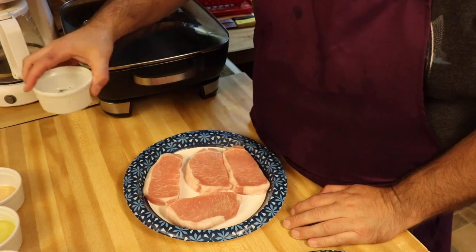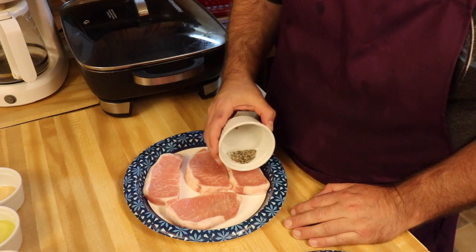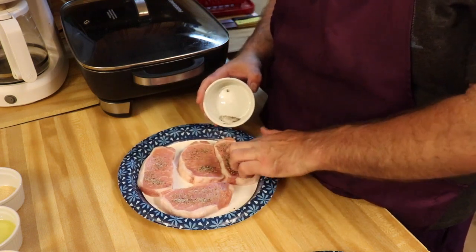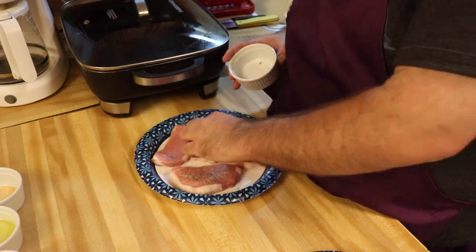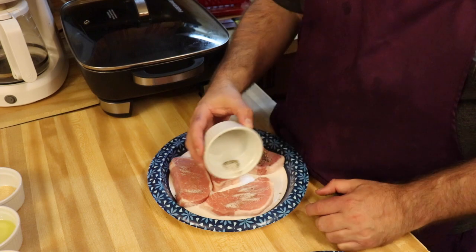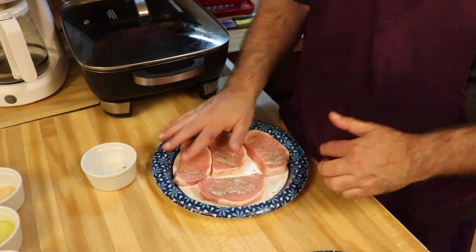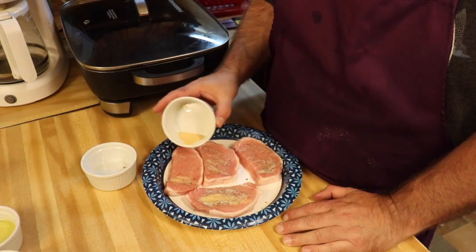Okay guys, so I've got the salt and pepper mixed together. We're just going to lightly season around the pork chops and get them seasoned up. We'll flip these over and use the rest to season the other side. Then we'll put in our garlic powder — a teaspoon of garlic powder.